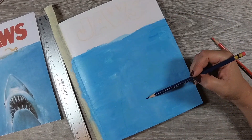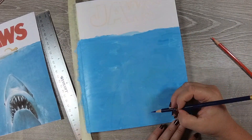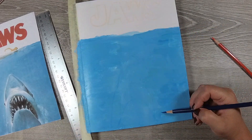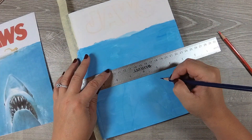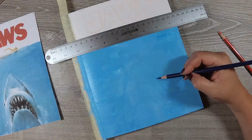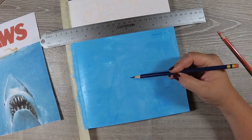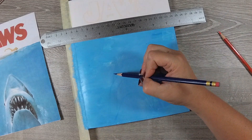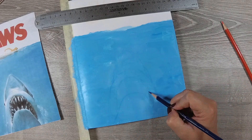Now I am sketching out Jaws with my Prismacolor Col-Erase colored pencils. I chose blue for the shark and red for the letters just to make life a little easier, so I don't have to worry about graphite lines showing through the acrylics when I put them on.